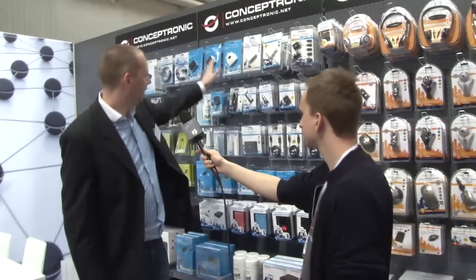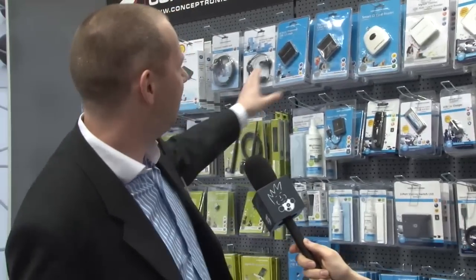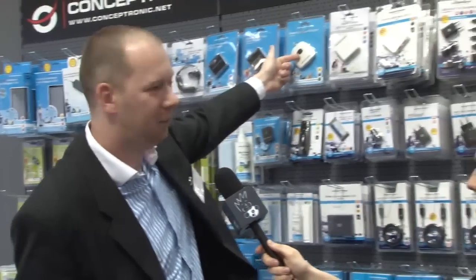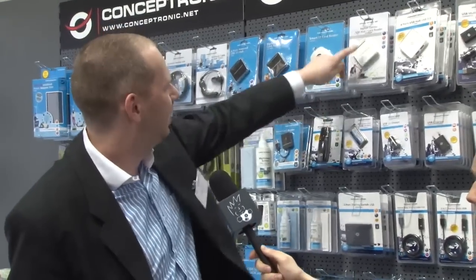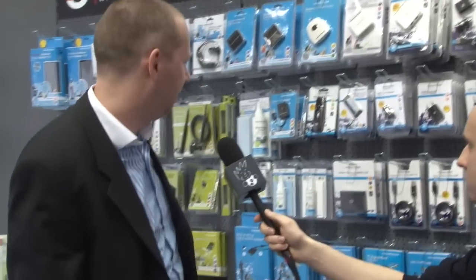This is our connectivity collection. They have the blue package — it's almost everything you can connect to your computer, like USB hubs and ID card readers.